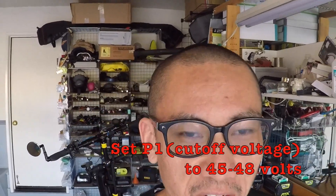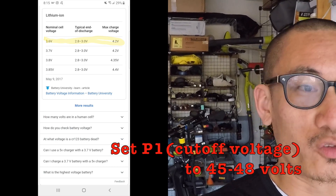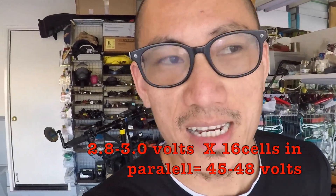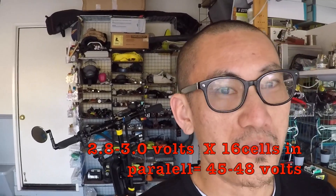P1 is the cutoff voltage. According to a Google chart, you should not drain the cells below 2.8 to 3.0 volts. This particular scooter has 16 cells — you multiply those numbers by 16 and you get 45 and 48 respectively. Personally, I prefer to keep it at the higher threshold, but you can bring it down to as low as 45. Don't set that number below 45.